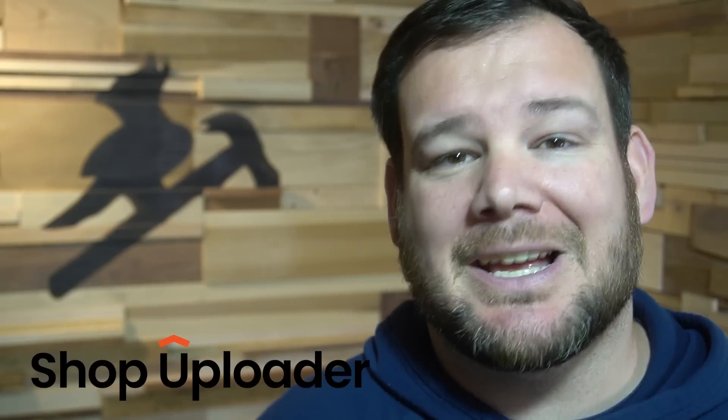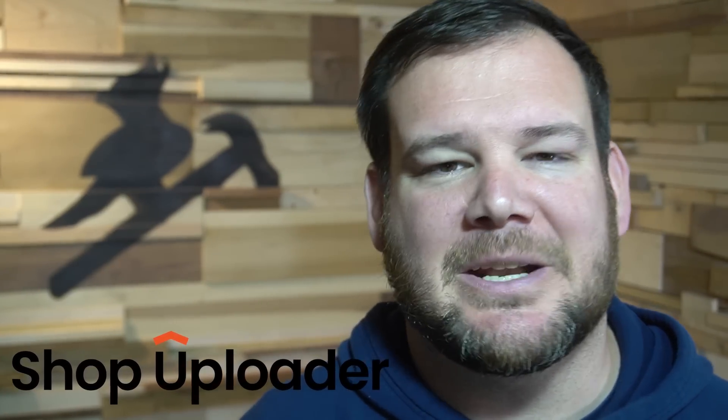This video is sponsored by shopuploader.com — more on that in a minute. Links to all the products that I use in this video will be linked in the description below, so you can check those out. All right, let's jump right in.